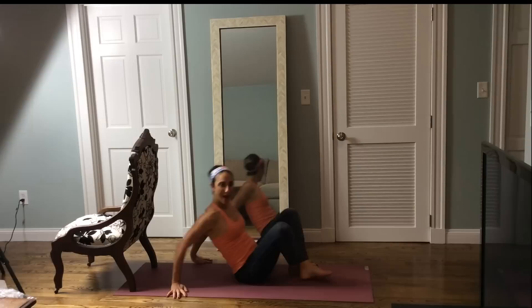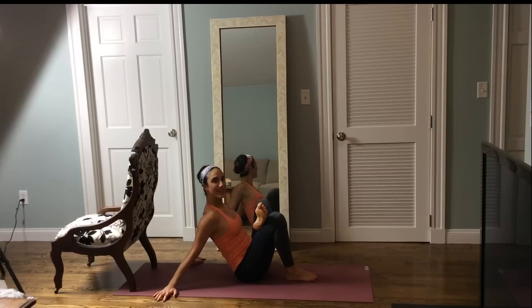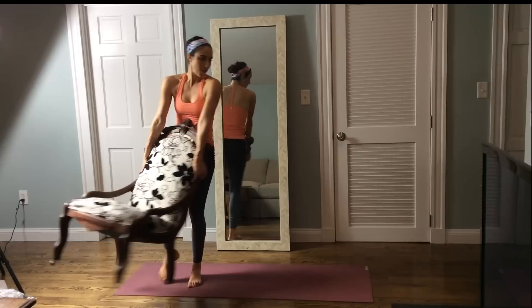Nice job. Let's stretch out your butt — cross over any leg, open up that hip. We're going to stretch both out. And stretch the other side over, open up, take a breath. I'm going to take my chair over to the other side and we are going to get the other butt.